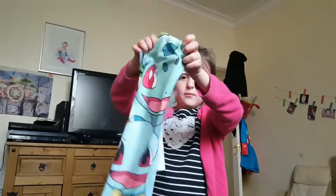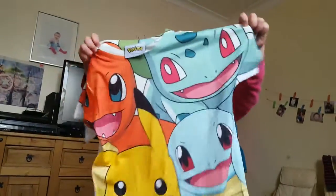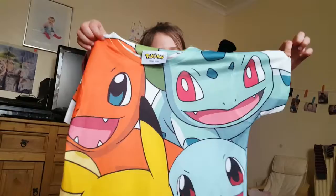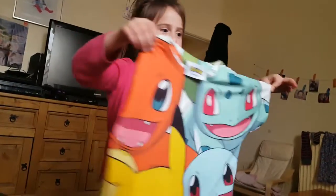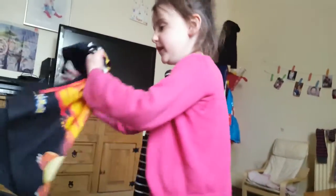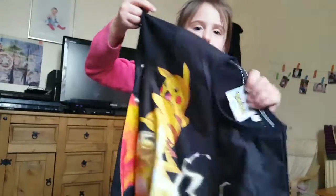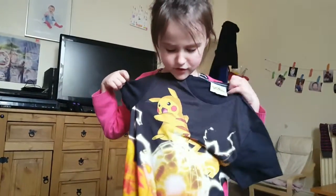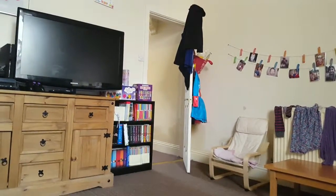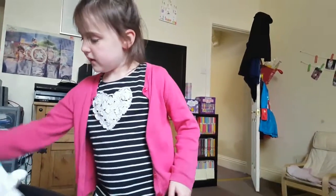Here's a big group top featuring Ash's Pokemon — Pikachu, Squirtle, Bulbasaur, and Charmander. And then another one with Pikachu and Charmander, I think they're both battling to capture Charmander.